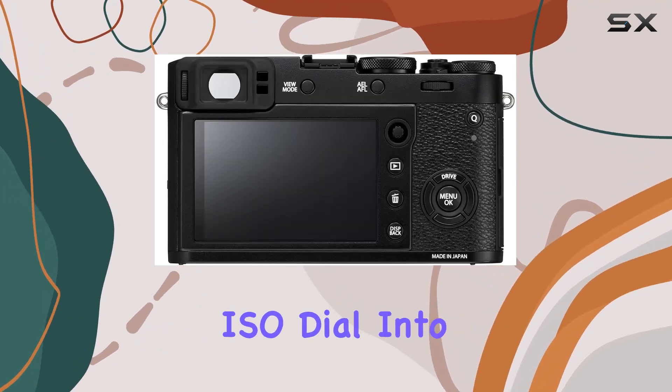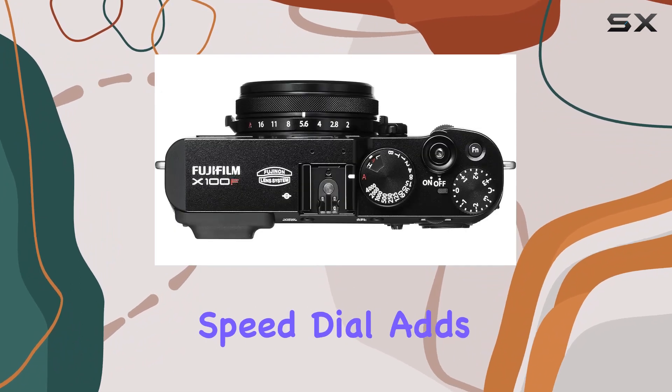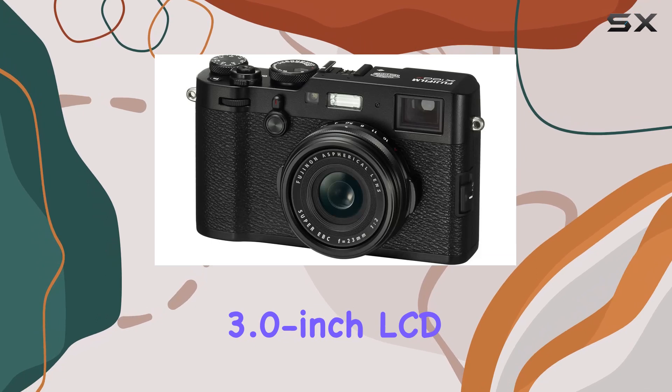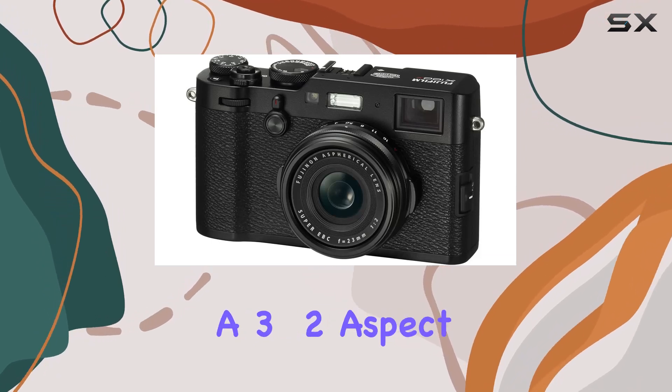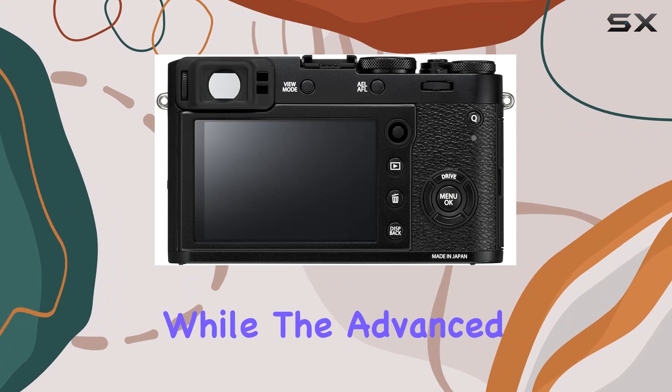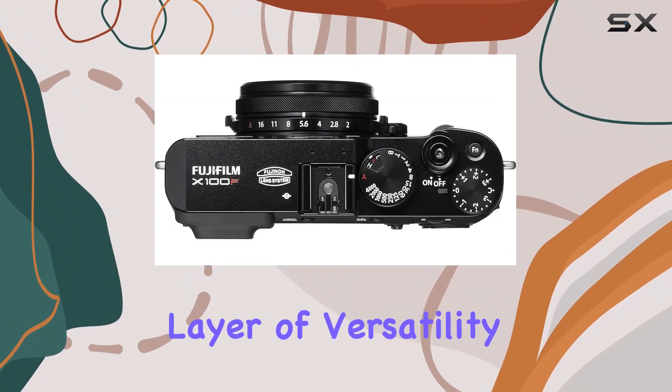The incorporation of a built-in ISO dial into the shutter speed dial adds a touch of convenience to your shooting experience. The 3.0-inch LCD monitor, with a 3 to 2 aspect ratio, provides a clear and detailed view, while the advanced hybrid viewfinder adds an extra layer of versatility.